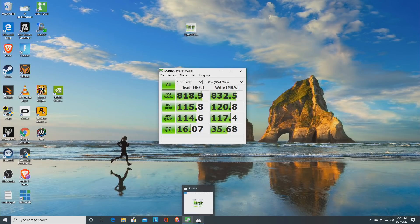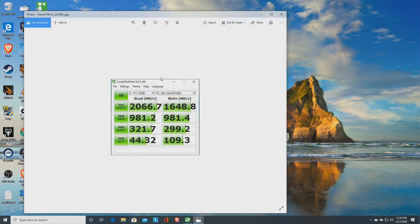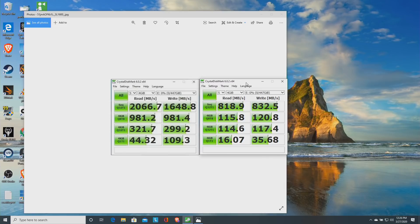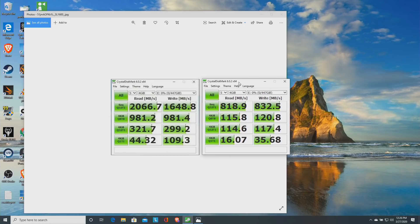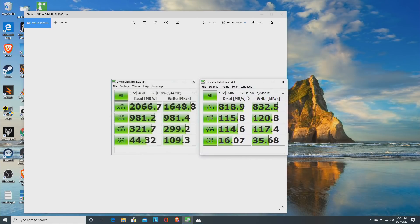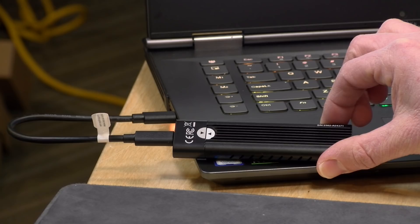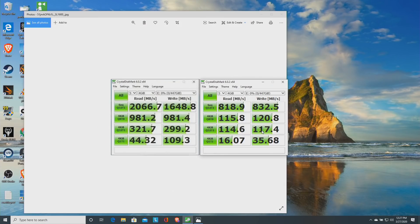I also pulled up a test I ran on this same drive when it was plugged directly into the PC in one of those NVMe slots on the motherboard. As you can see, the performance is very different — even though this is the fastest USB available, we don't have all the bandwidth we'd have if it was installed directly. Sequential reads and writes are much lower than this drive is capable of, and we're also seeing a drop-off in random reads and writes. But it's not doing bad — in fact, this drive as configured is doing better than a lot of off-the-shelf external USB SSDs.